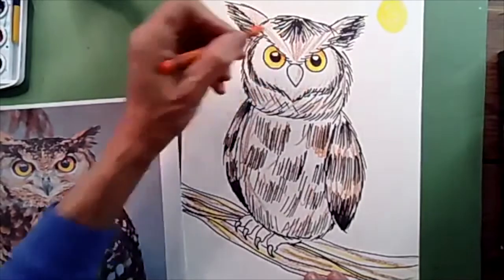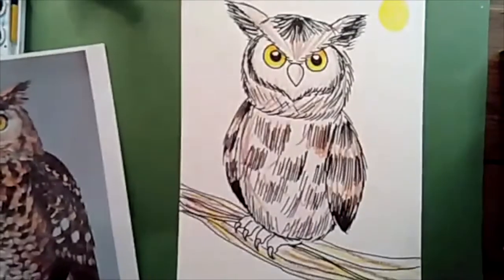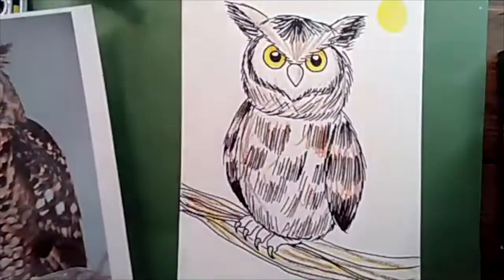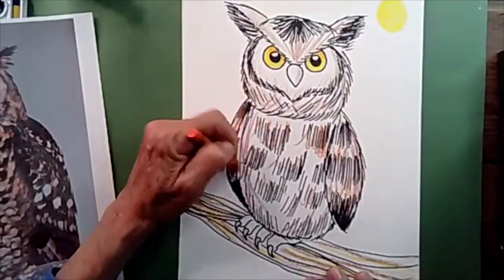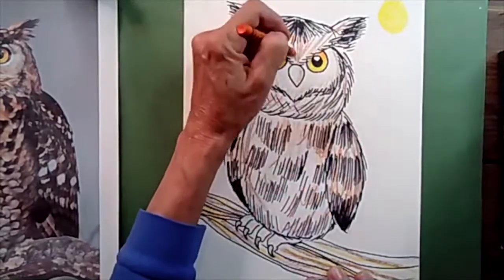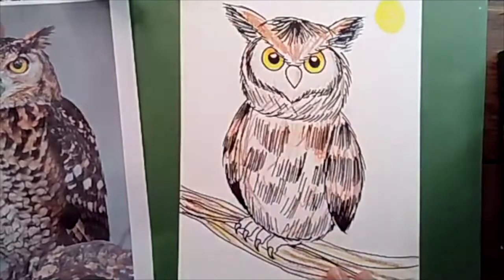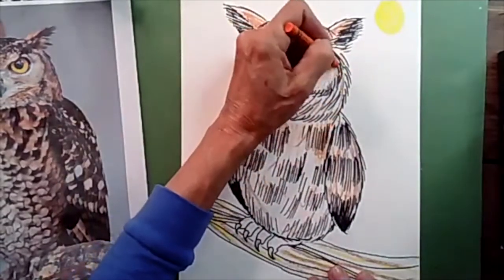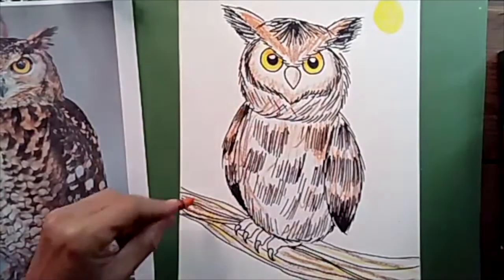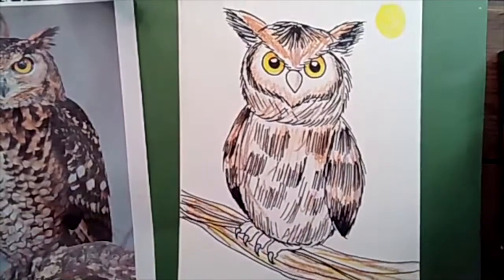His beak is actually more of a gray, not yellow, so I didn't color it yellow — but you can if you want. His feet are also gray. Take orange and scribble a little in his chest, a little at the top of his head, definitely up on the ear tufts, and a tiny bit around the heart-shaped face area. Run orange through the branch a couple of times, then put it back.